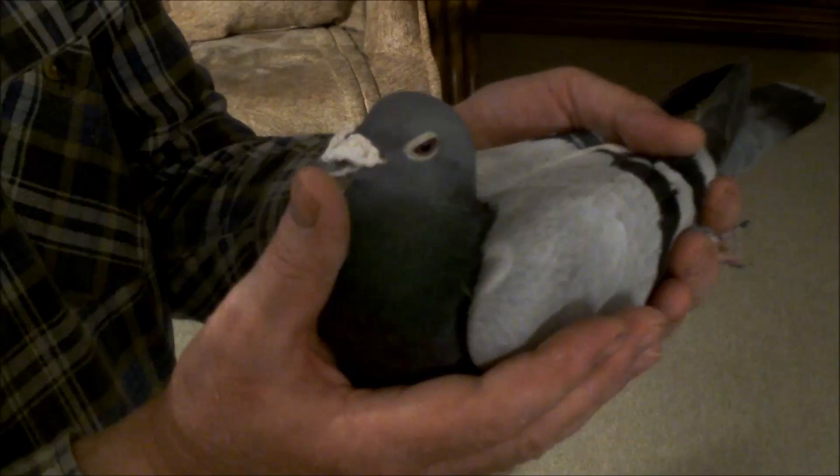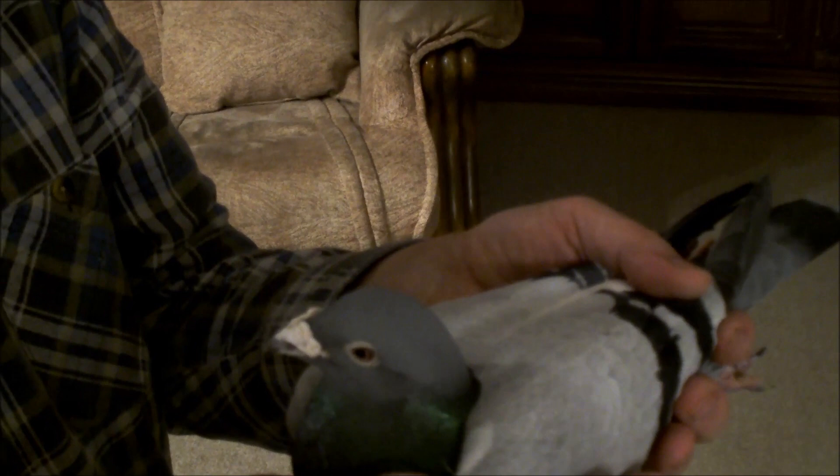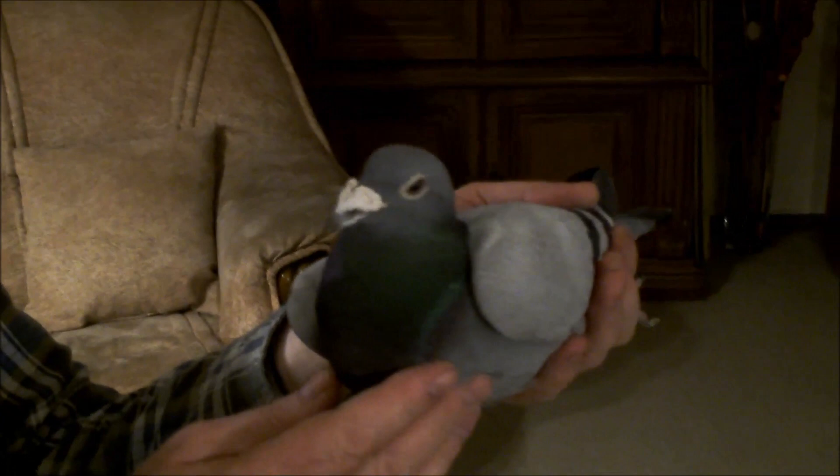To jest nasz gołąb z 2004. Oczko można tylko zobaczyć na naszej stronie internetowej. Dzisiaj jest za ciemno, a chcę to już w końcu skończyć. Gołąb, jak widzicie, świeci się, narosty białe, zdrowy, wszystko.